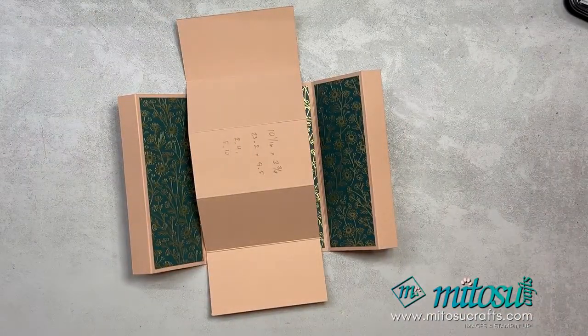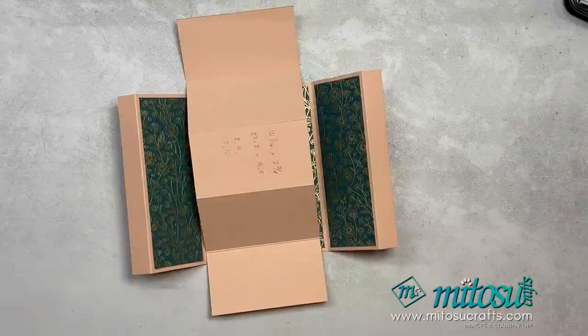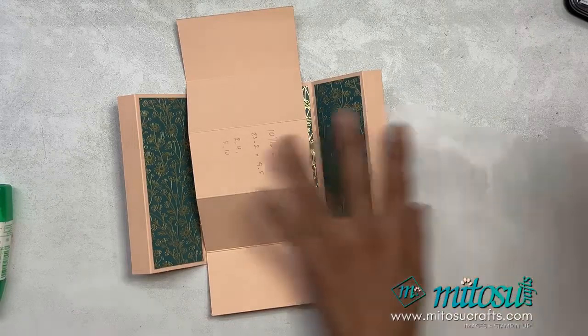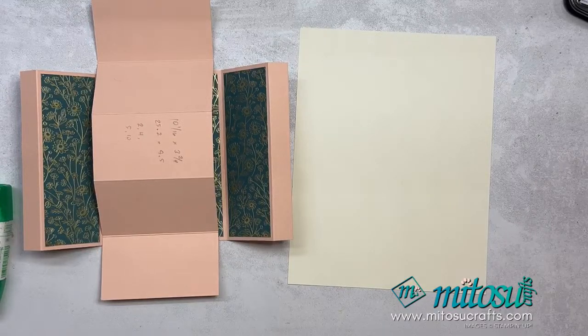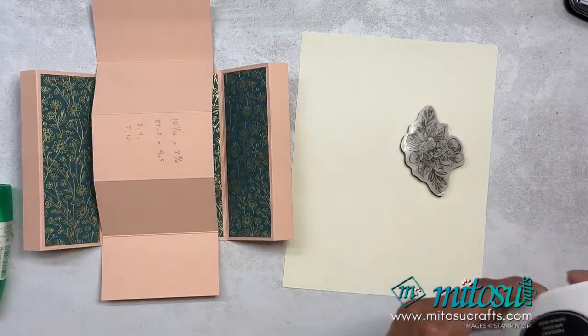I'm going to use liquid glue this time. I forgot I was going to do some more stamping. No, Tommy — that's my seat! I'll quickly do my stamping, just to decorate. Is this stamp too big? Yes, it is. So I'm going to use Kindness Expressions — actually, what's the other one called? Thoughtful Expressions. I won't colour it; I'm just going to stamp this.